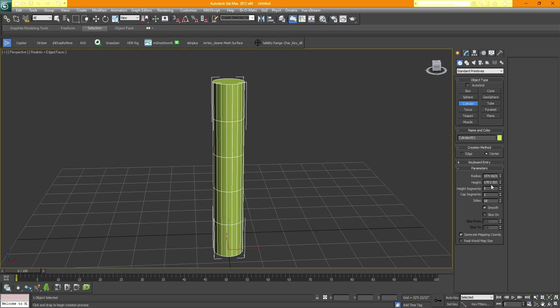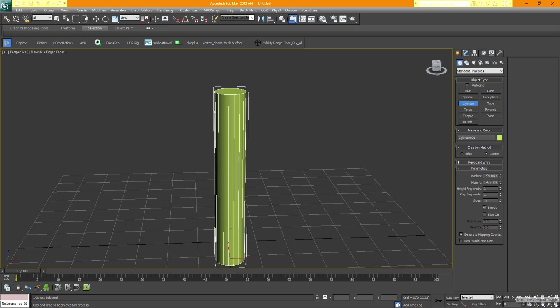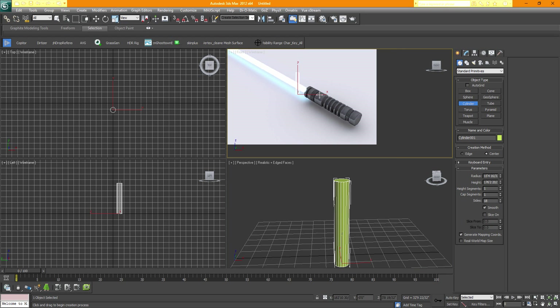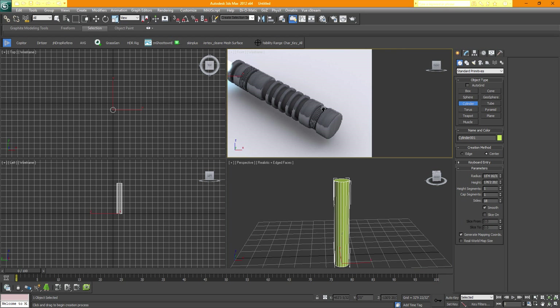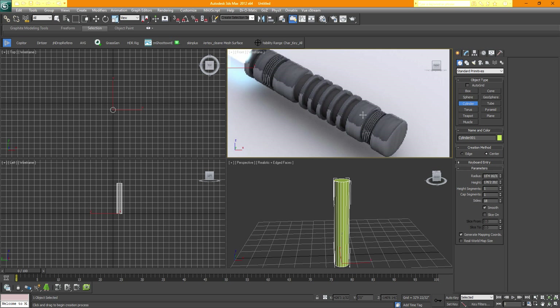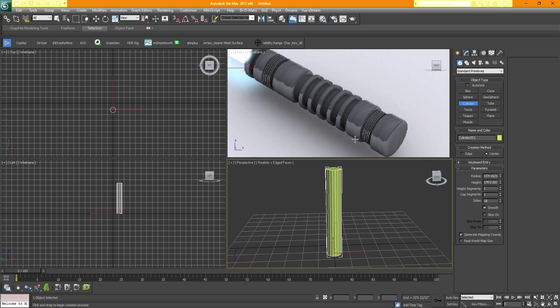Take the height segments down to 1, which means nothing extra will be there. Then go back and maximize the viewport again, and try to focus to get a closer look of the bottom. What I want to do is put one line near the bottom and another two here, and keep repeating this all the way up.